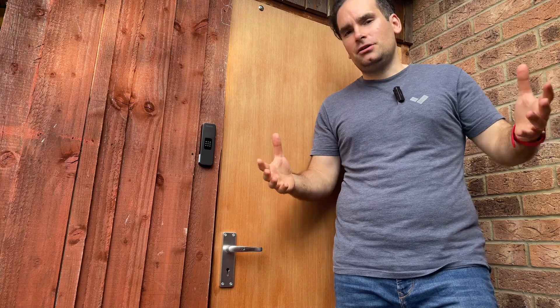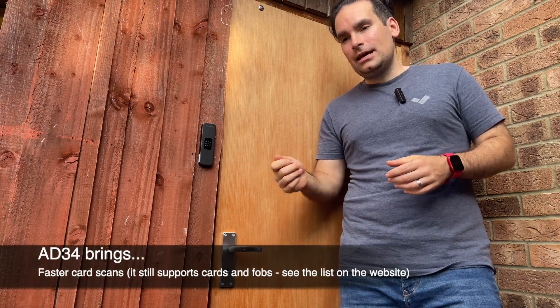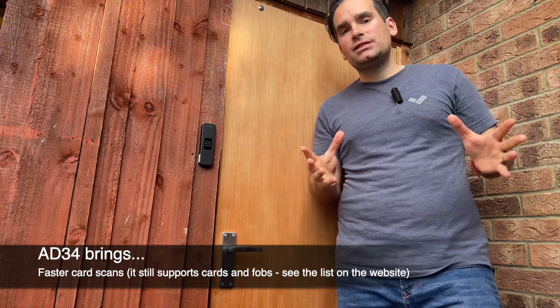So what's really special about it? There are lots of things that have been happening behind the scenes to make sure that regular card scans happen much faster, and also that the range of scanning is increased. However, that's not the only thing.